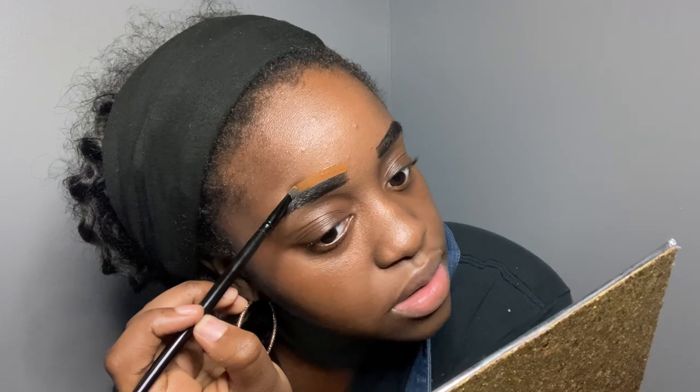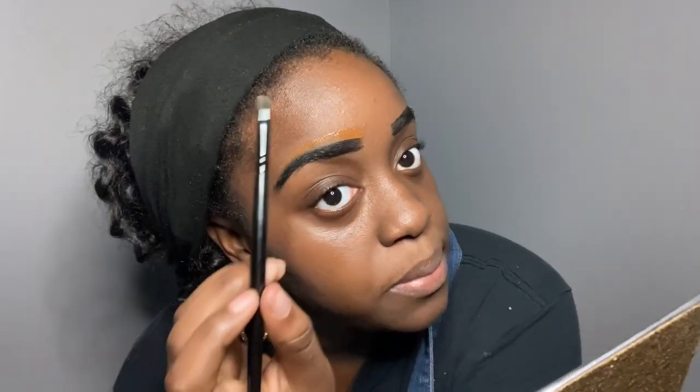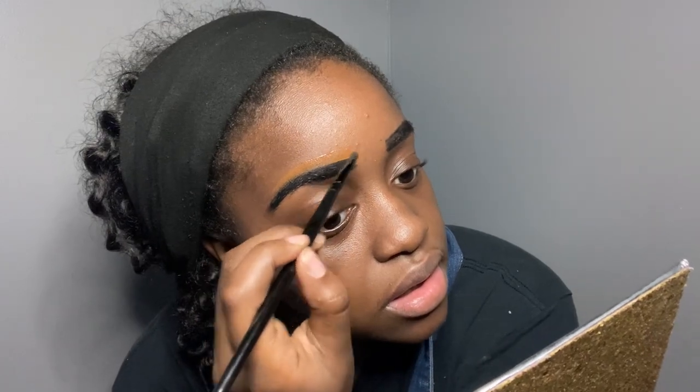Putting foundation above and below the brows after you fill them in definitely helps clean them up. This is my MAC SPF 15 foundation and I'm going to use it to clean up the brows — just right above the brow to clean it up. Boom, it's pretty much that simple. And then now, concealer.